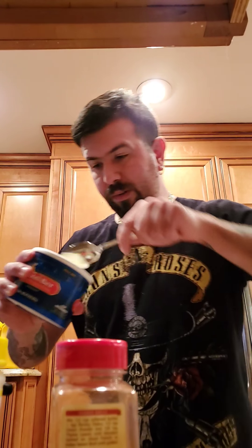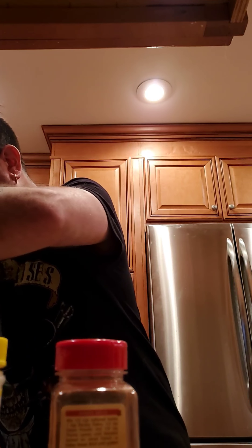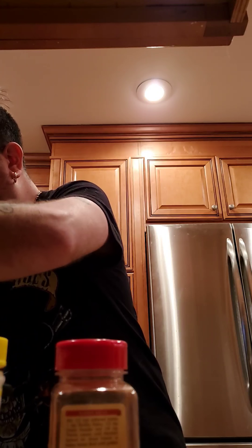Gonna take my butter over here. Plop the butter off — you can grab a spoon, a knife, or whatever you want to do. Make sure you get a decent amount of butter in the pan. There you go.